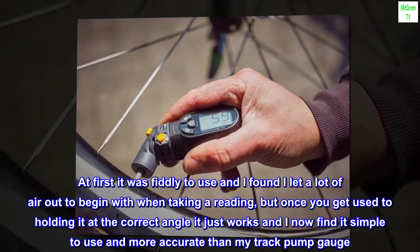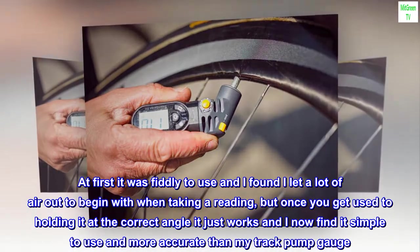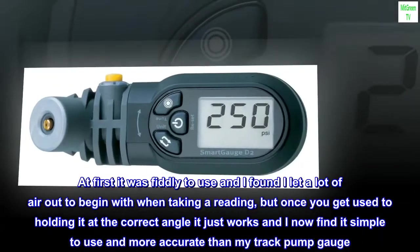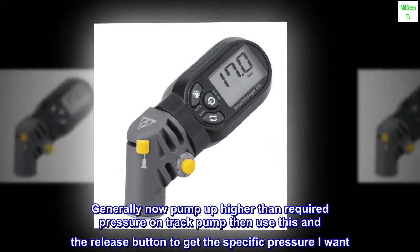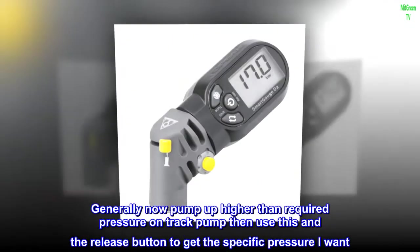At first it was fiddly to use and I found I let a lot of air out to begin with when taking a reading, but once you get used to holding it at the correct angle it just works and I now find it simple to use and more accurate than my track pump gauge. Generally now pump up higher than required pressure on track pump then use this and the release button to get the specific pressure I want.